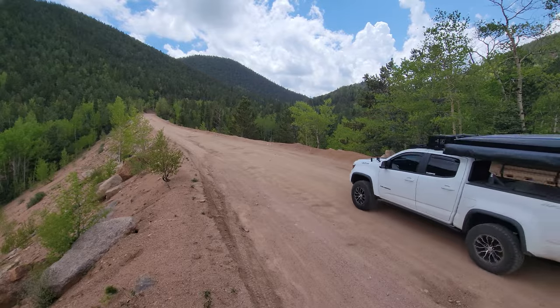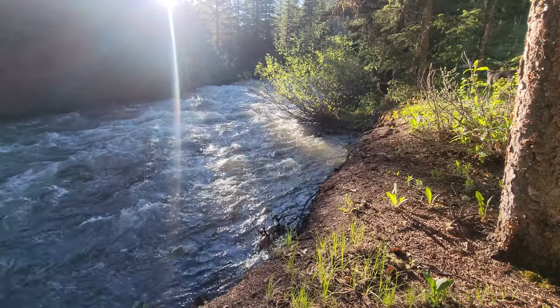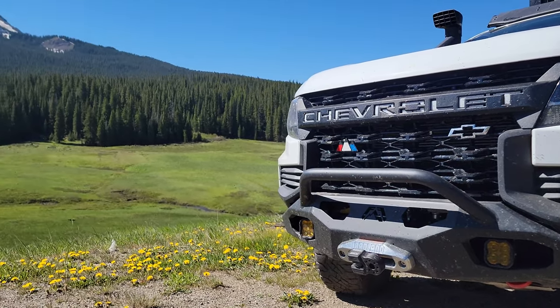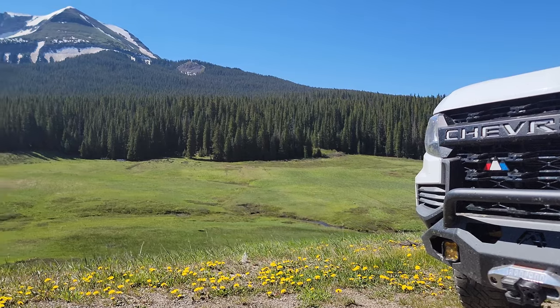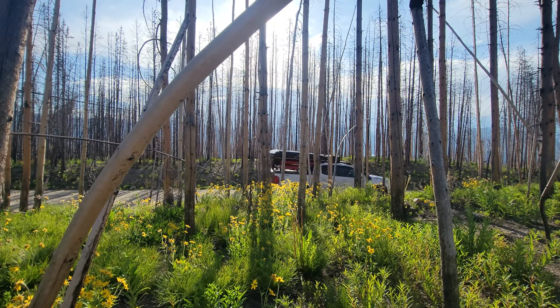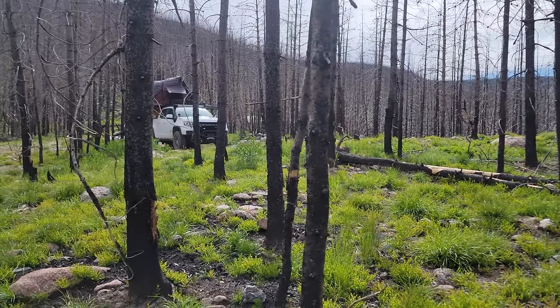Why has it been a while since I've done my little YouTube introduction? Well, I've been working on the Colorado Expedition on the YouTube channel for the past two months. I've gotten all those videos out — it's a seven-part series. If you're interested in seeing that adventure from Connecticut to Colorado and all the overlanding we did there, head over to my YouTube channel. But if you're only here for the Gazelle G5 Gazebo, stick around.